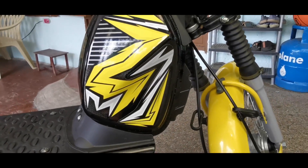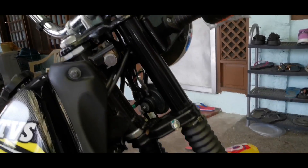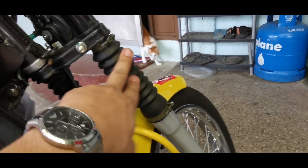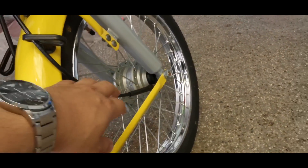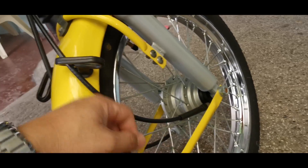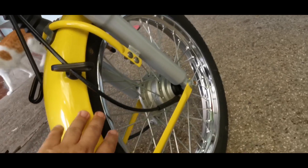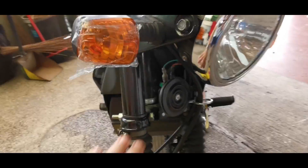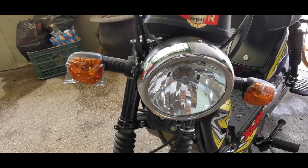You have the steering lock and the fork. I like that the suspension is covered, so it keeps dirt away. It's also a drum brake in the front. This is the speedometer cable sensor. It's also a 16-inch wheel at the front. You have the horn here, and the lights are incandescent or halogen — I'm not really sure.